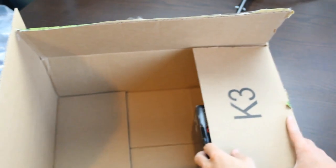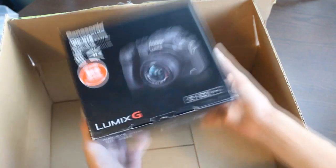It's right here. We got — boom — a Panasonic camera.